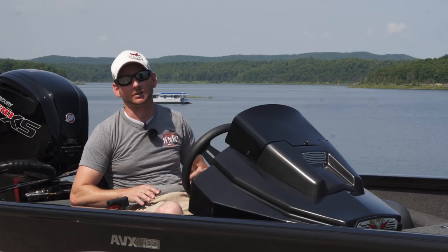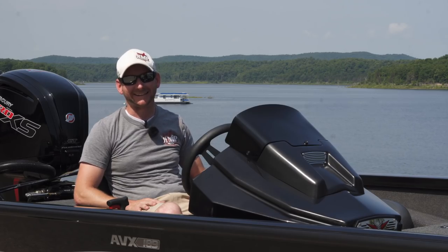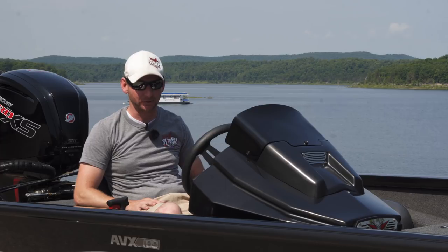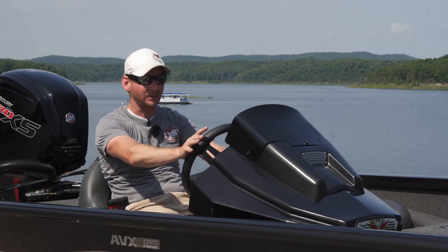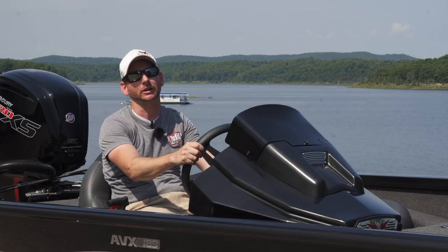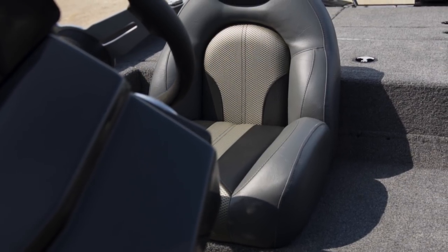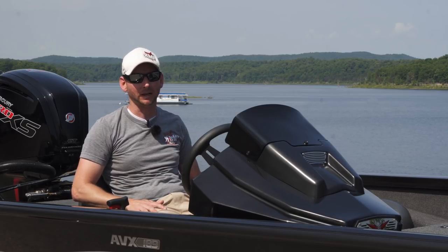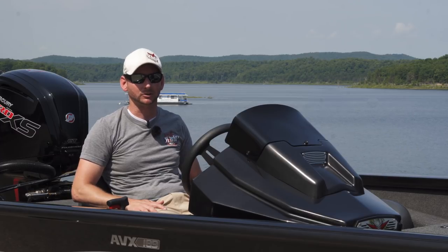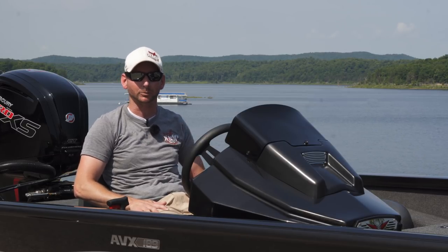Moving to the console, one of the standard features that separates this boat from others is a full gauge cluster package that comes standard from the factory. This console can fit a nine-inch screen in the dash — this one happens to have a Garmin in it. You have full switches on the right-hand side to control everything. Just like the 1980 AVX, you have hydraulic steering that comes standard, and a stainless steel prop that is also standard on this boat. For seating, bucket seats come standard. You have the option for a coin box with a step-up to the back or a middle flip-down seat, giving you storage or a third seat if you're running around with a third person.